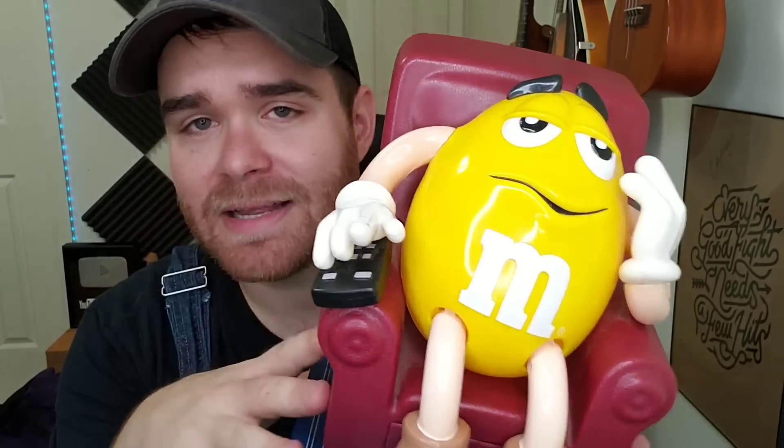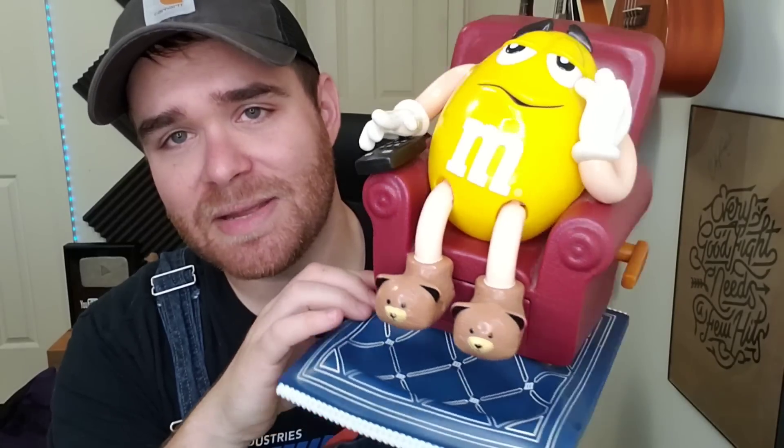I found this peanut M&M dispenser — I didn't look up comps in the store, I just really liked it. I paid about $2.92 for it. You pull the lever and the peanuts come out of the bottom onto the little carpet tray. I knew the peanut M&M character is kind of a collectible, so I was hoping it'd be worth like $20 to $25, but apparently it's listed for like $15 to $18 plus shipping. If it doesn't sell I might just keep it because I like it.